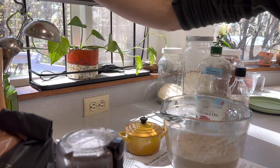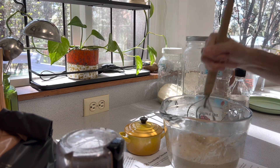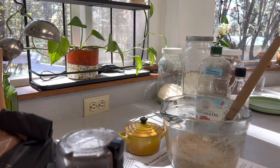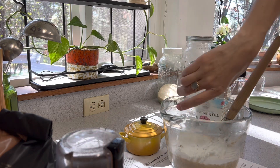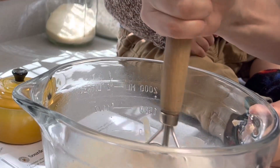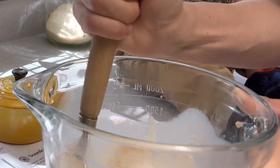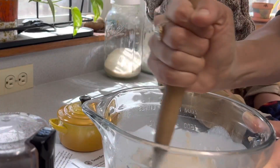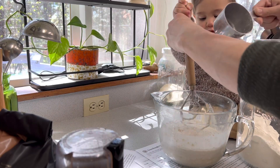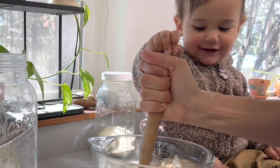We're going to start with a sourdough sponge that I made last night. I just used some starter, flour, and water to get one cup of sourdough starter. I'm going to add one cup of milk to this and give it a good stir. We are going to add one cup of flour and mix it in, then add one more cup of flour.